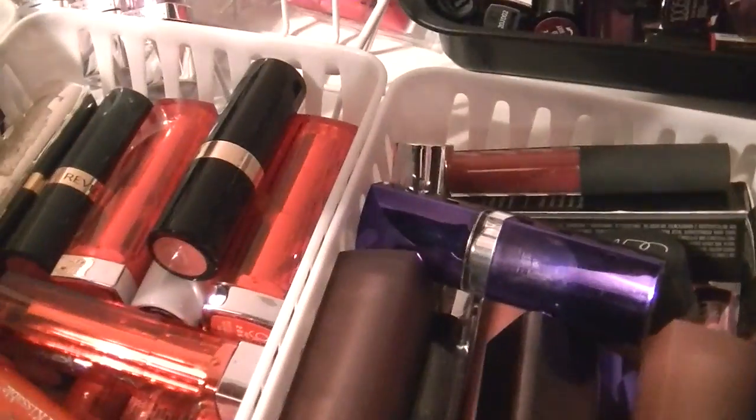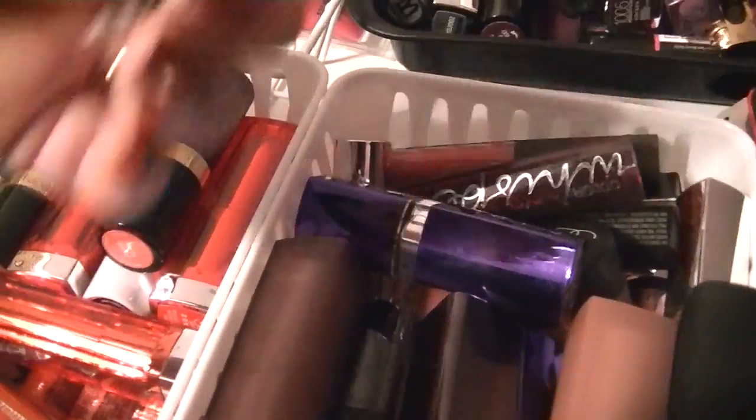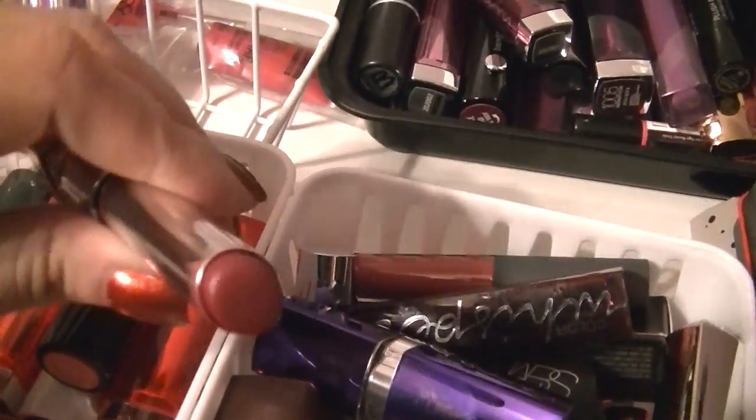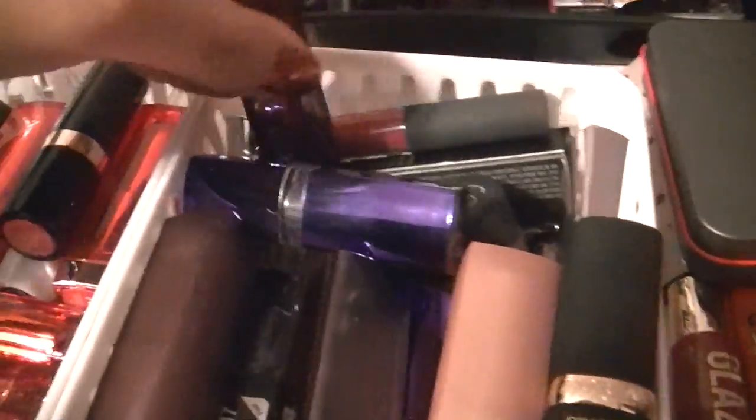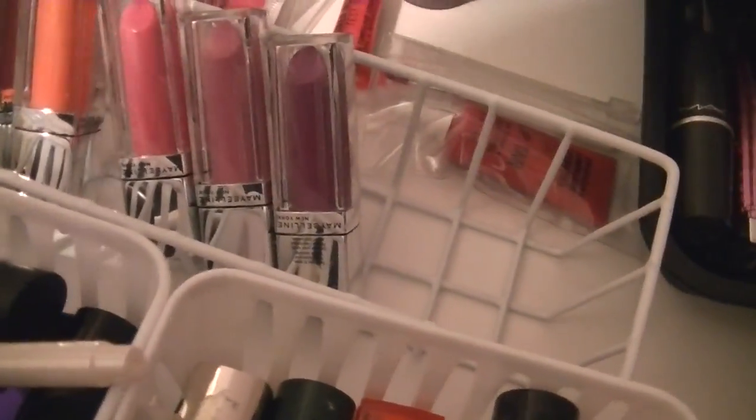Let me grab a Color Whisper as well, because I pulled them out for a reason. Strike a Rose — and Berry Ready, which I absolutely love. Look at that beautiful color — so I'm going to grab that as well. Shove those guys in my makeup basket and bring it back over for you guys.